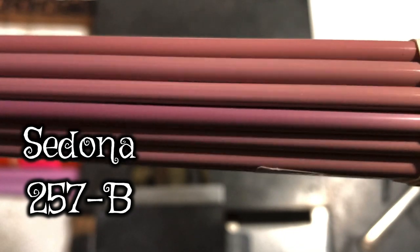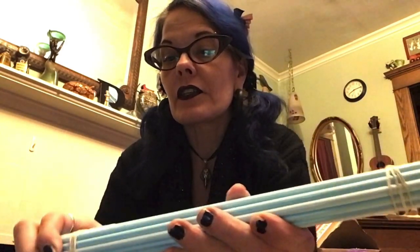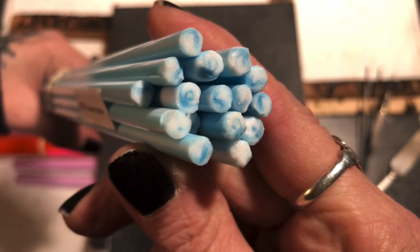I got this Effetre color called Sedona that looked kind of interesting - the number is 257B. Very interesting, I'll let you guys know how this turns out. And this next one is called Marmotorchesi - I don't know how to pronounce it, but it's kind of a marbled blue. I think it means turquoise marble. It reminded me of the sky with wispy white trails and I just had to try it. This is number 298.